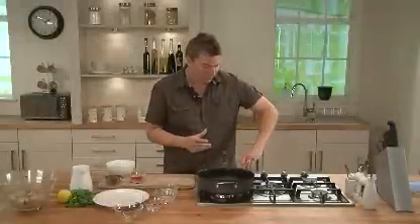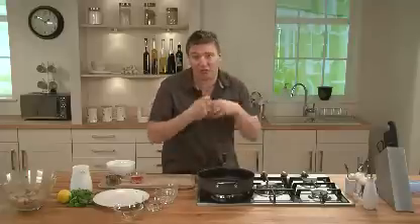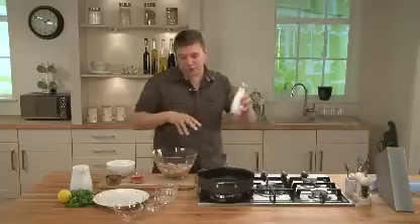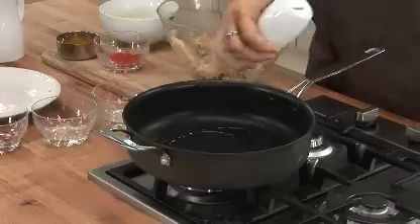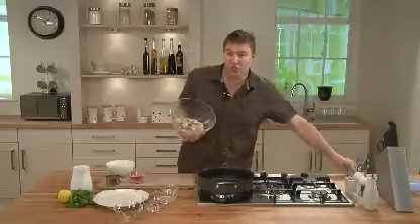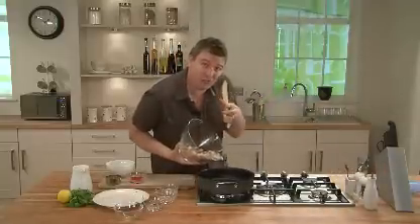We'll get this pan nice and hot, so turn the gas on. It's quite important to get the pan really, really hot so we get lots of colour and flavour onto the chicken. You can add some oil to the chicken, or you can put it in the pan — I'm going to add it to the pan. One teaspoon of oil. Then we'll add the chicken straight into the pan so we get a nice sizzle. If it doesn't sizzle, it's not ready.